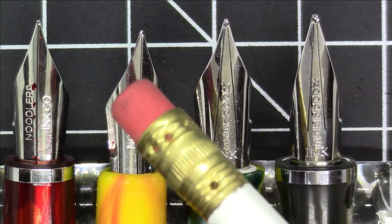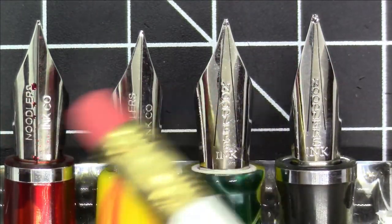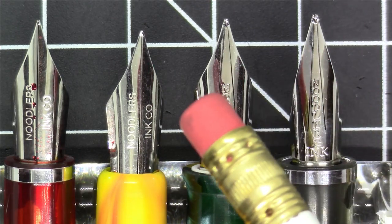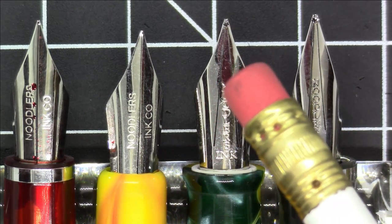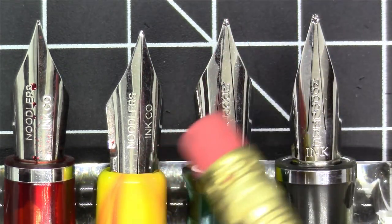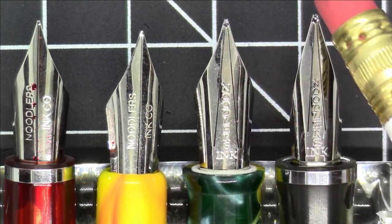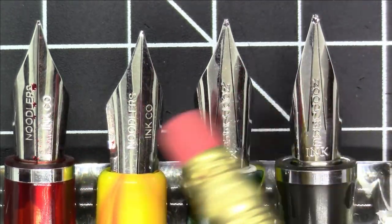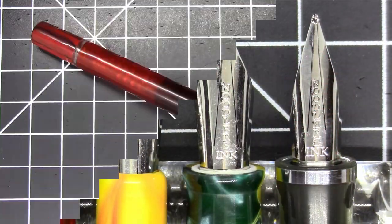The Noodler's Conrad nib is very similar, if not identical, to the nib on the Ahab — both are two-tined flex nibs with no breather hole. The Neponset and Triple Tail have three-tined music nibs, also with no breather hole, but very different shapes. The Triple Tail has a long, tapered nib shape. I've done videos on all these pens if you want to see how they write.